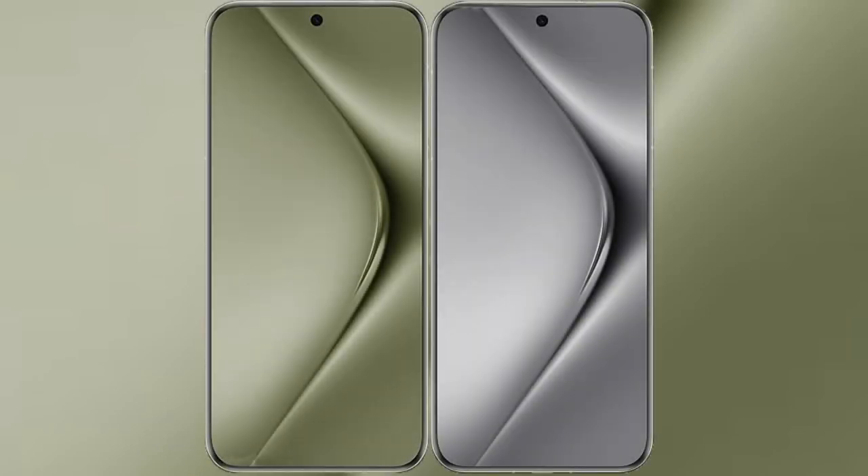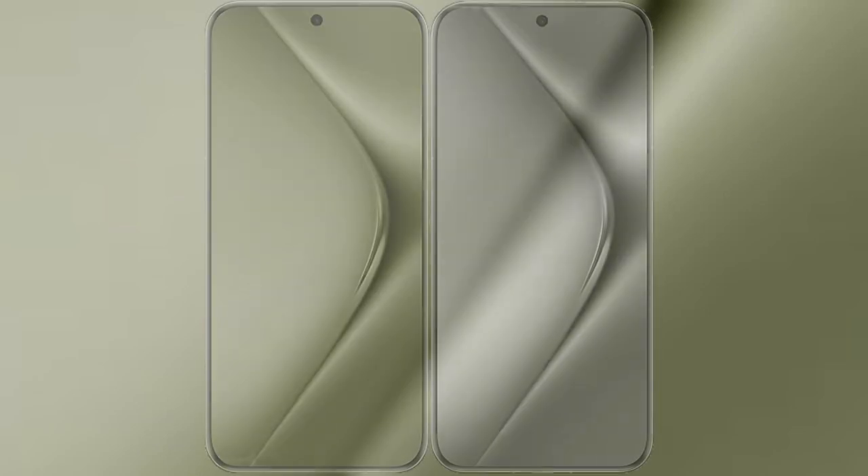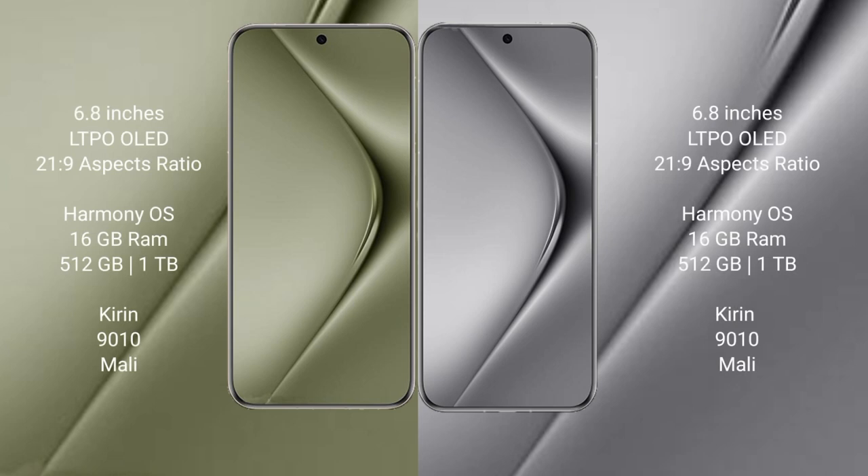I will compare the new Pura 70 Ultra with the Pura 70 Pro Plus. The Pura 70 Ultra features a 6.8-inch LTPO OLED display with a 21:9 aspect ratio. The Pura 70 Pro Plus also has a 6.8-inch LTPO OLED display with a 21:9 aspect ratio. Both devices run on the HarmonyOS operating system.